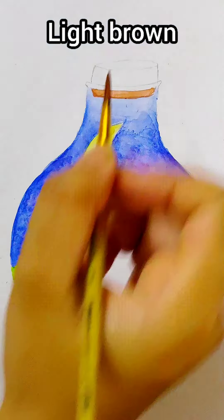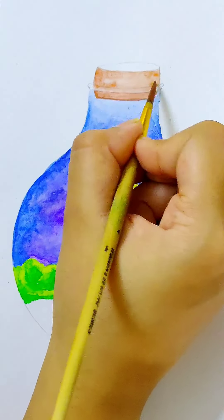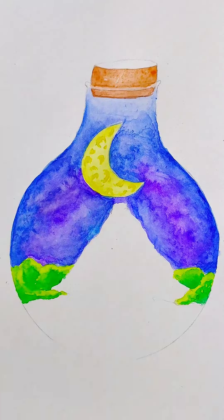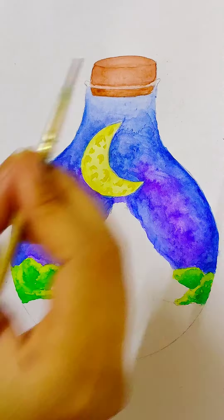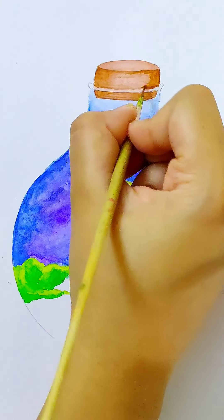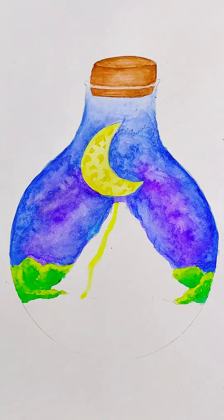For the cork I am using light brown as the base. The area of the cork which is behind the glass should be light. Keep the edges of the cork dark and highlight them with dark brown. I am using a detail brush for it, size 0. The top of the cork should be darker.